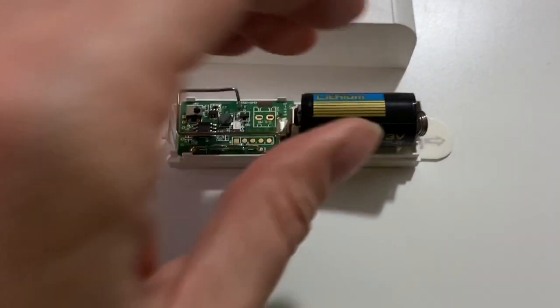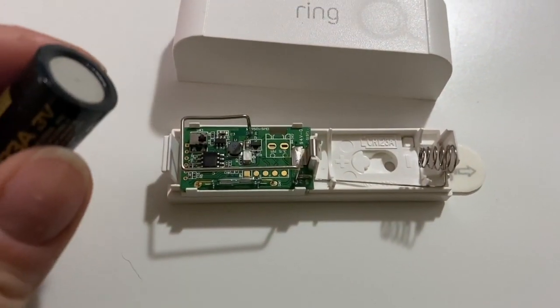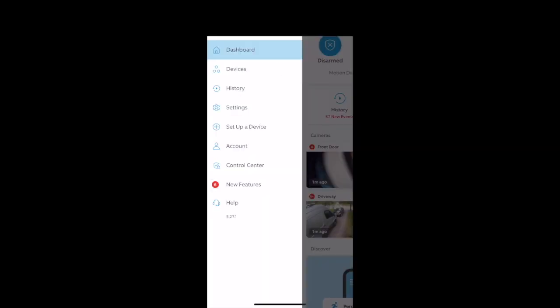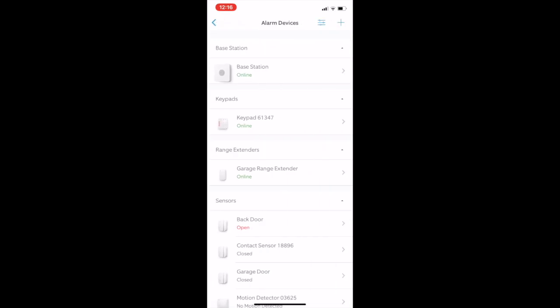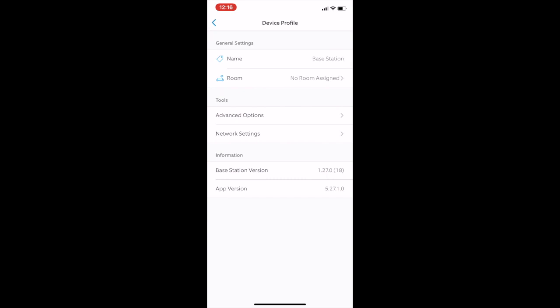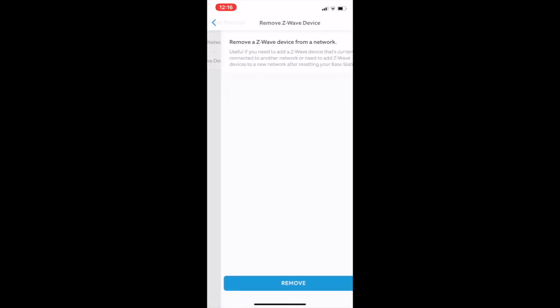First, remove the battery from your old door or motion sensor, but keep it handy because you'll need it quickly. Next, go to the Ring app and choose the hamburger menu in the top left. Choose Devices, select Alarm Base Station, and then choose Base Station again. Choose the gear icon in the top right, select Advanced Options, choose Z-Wave, and click Remove Z-Wave Device, then hit Remove.